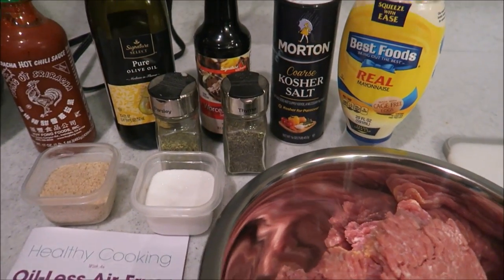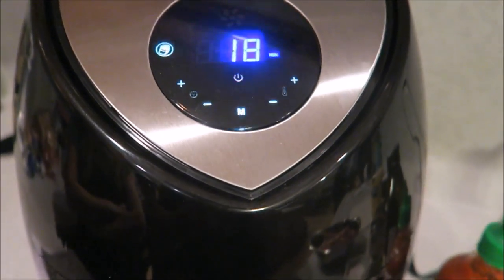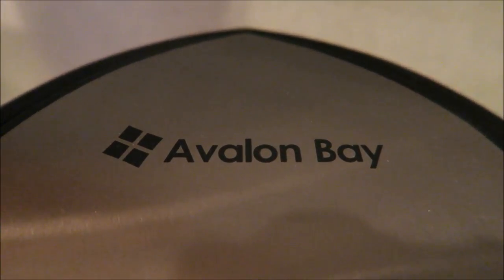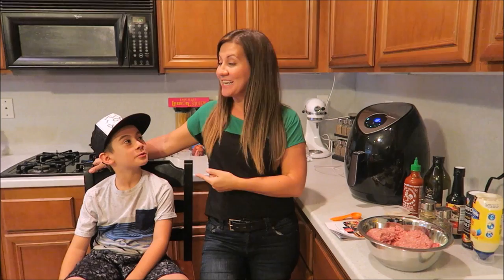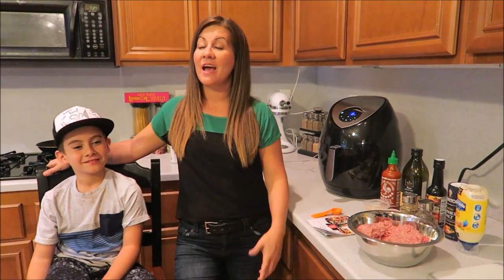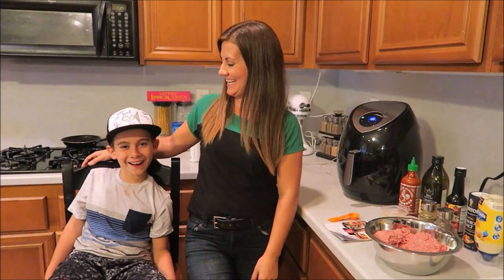Hey guys, welcome to another cook with me! Ethan is saying 'cook with us' — he's going to be my little helper today. Once in a while we like to pull the kids in to help us cook. We feel like it helps them learn how to cook and do things around the kitchen. Today Ethan gets to help me. Are you excited? Yep!